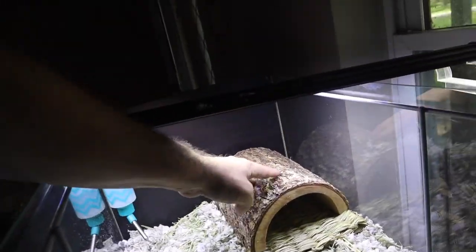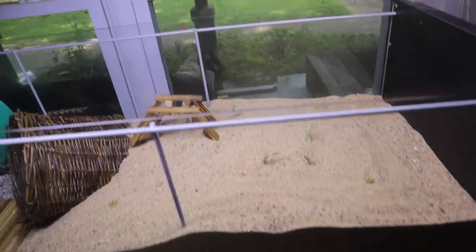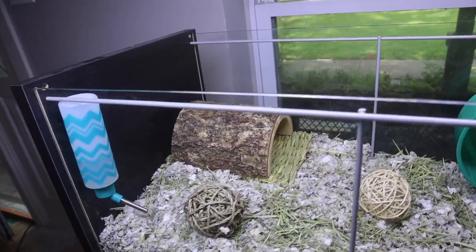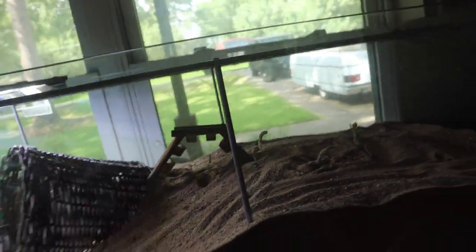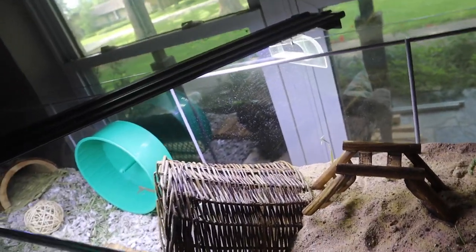I'm adding his little balls back in here, the bridge up to his hammock in case he ever decides to use it, and the timothy hay mat. That pretty much completes the scape of Carl's new enclosure. It's basically half bedding with soft paper bedding, a little cave, balls to play with, a wheel, a bridge up into the sand area, and timothy hay. I can't wait to see his little paw prints in the sand — that's going to be neat.